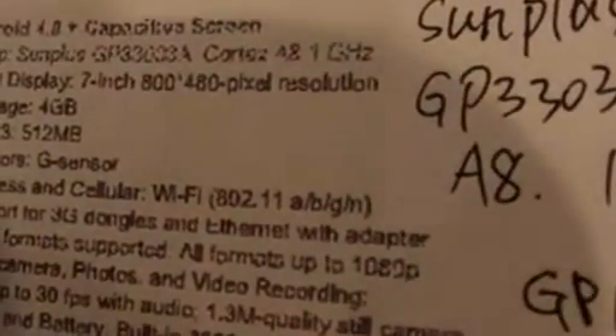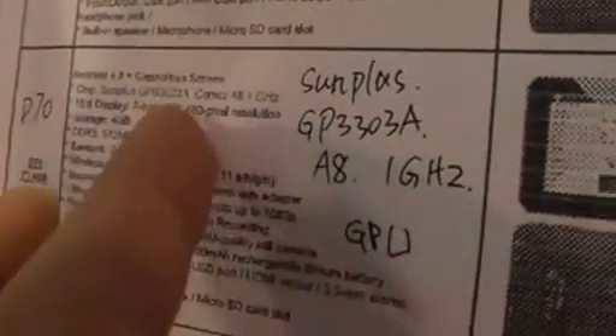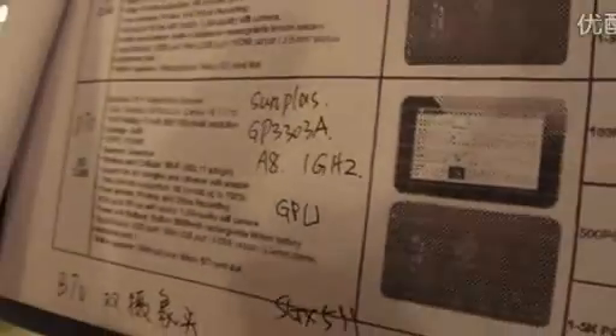The Sunplus is the SGX531 — this is the GPU. 531. So it's like MediaTek — the same. This is very new. So how much does it cost for the Sunplus? Actually, it is not very high end, so the price is good. Good price? How much? For 1,000 units it is $56. Fifty-six? Yeah, fifty-six.